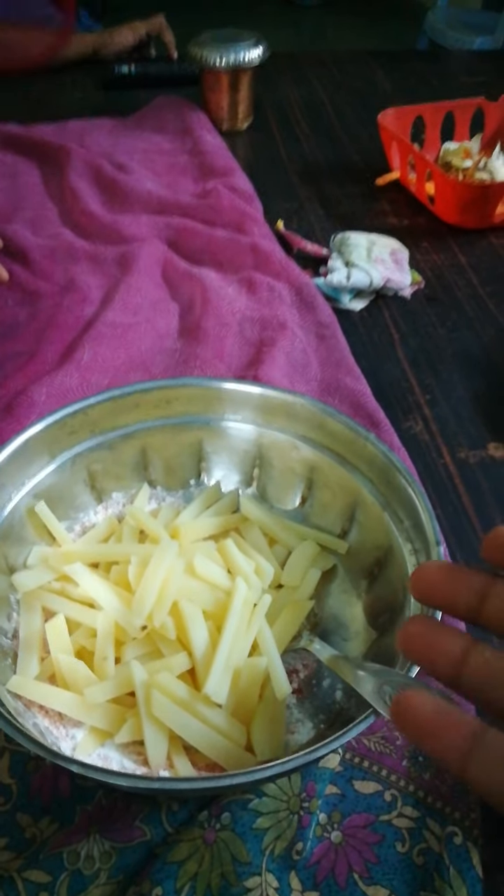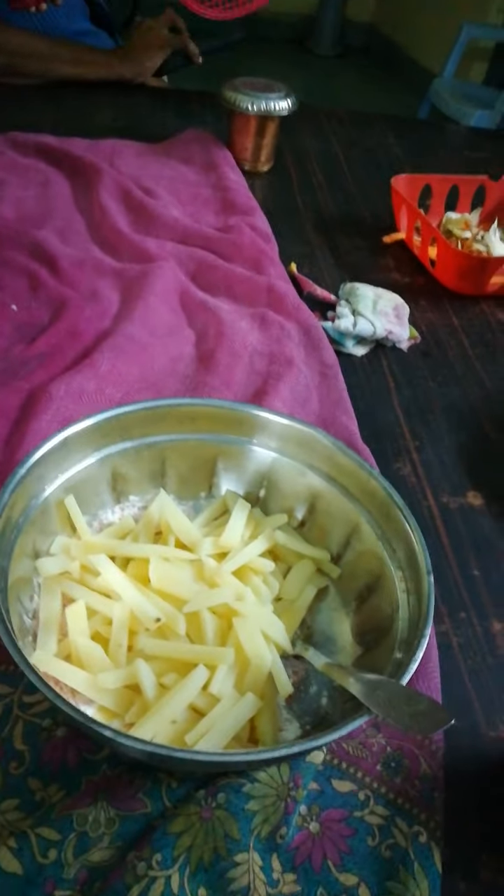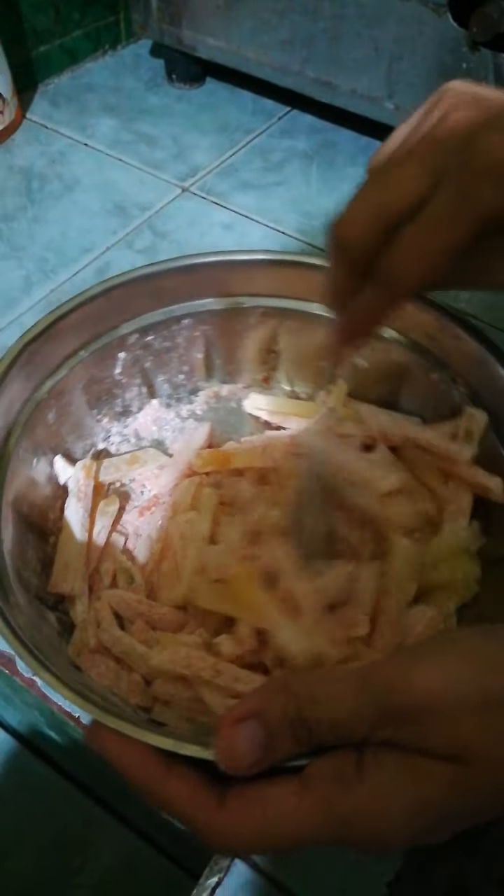We need to get bubbles from the oil — then it's perfectly heated for frying. Now we need to mix the cornflour powder and the potato pieces together. Mix it well.